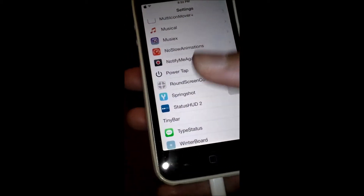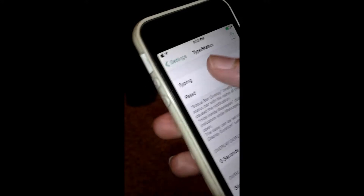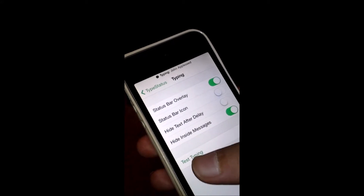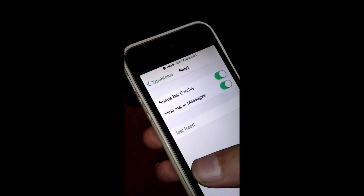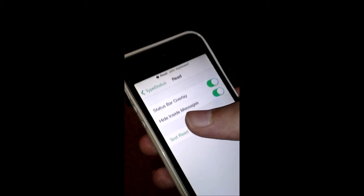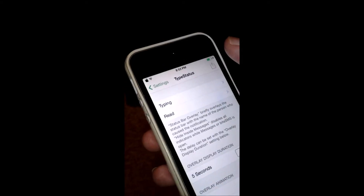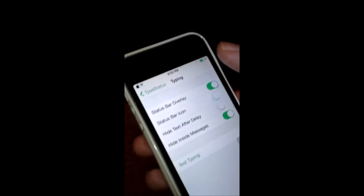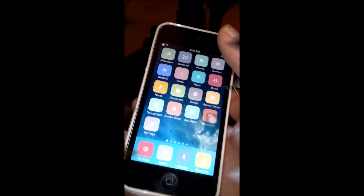So the next trick I'm going to show you is called Type Status. It will tell you when someone is typing an iMessage. You can see it shows 'Typing — John Appleseed.' Or when someone reads your message, you can see it says 'Read — John Appleseed.' If someone is typing, you'll receive a notification. And if someone reads your message, you'll receive a notification — which is really cool. You can customize the settings. Once again it's called Type Status.